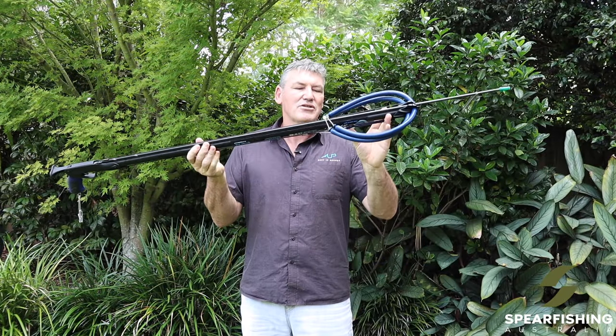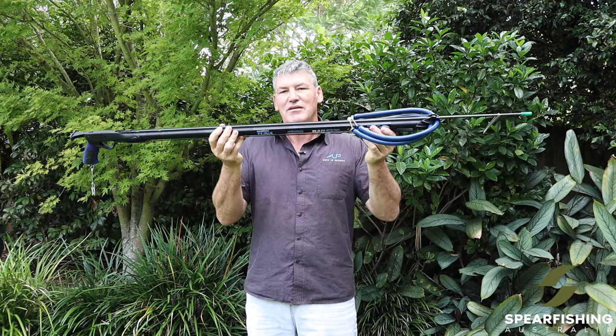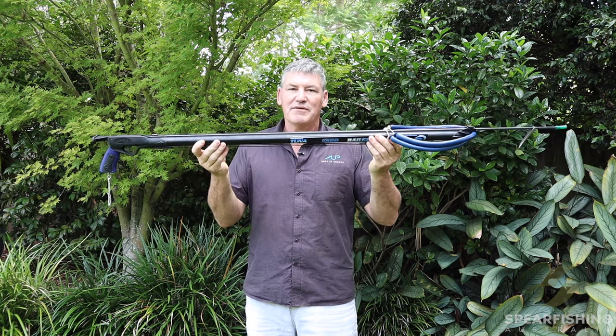It comes with a gun bungee and a snap clip to complete the package. The Rob Allen Tuna Spear Gun.